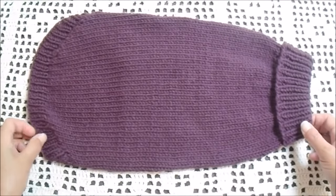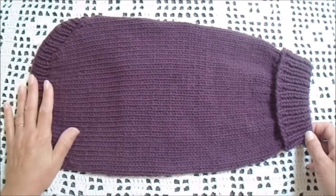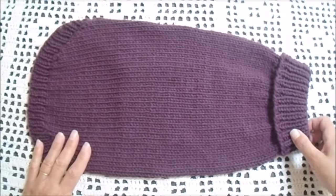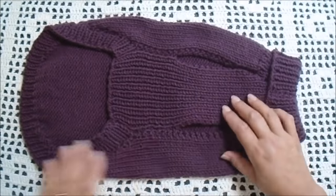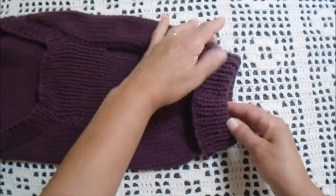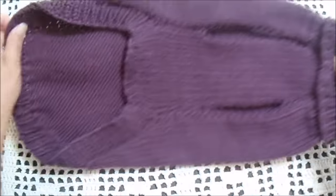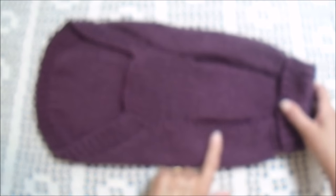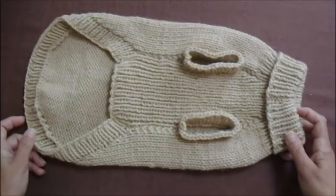Olá pessoal! Neste vídeo eu vou mostrar pra vocês como fazer uma roupinha de cachorro. Eu fiz essa daqui fazendo várias pesquisas e cheguei nesse resultado. Essa roupinha aqui é tamanho P. O detalhe dela é que ela é feita em duas partes: essa maior e essa partinha menor, com esse detalhe de encaixe na golinha e a abertura das patinhas. No vídeo eu estou fazendo uma em bege que tem as manguinhas. Esse modelo pode ser com mangas ou sem manga.